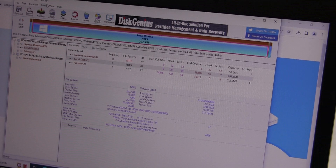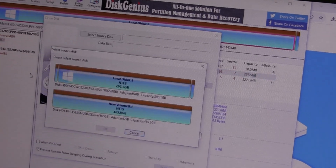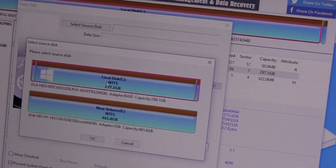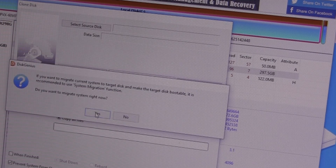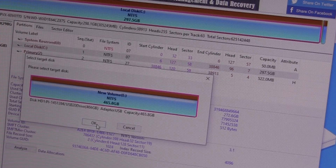So just go to Tools, then Clone Disk. Select the source — it's generally at the top. Do you want to migrate? Yes. The target is this one, which is a 500 gigabyte Toshiba. Just making sure we've got the right disks.